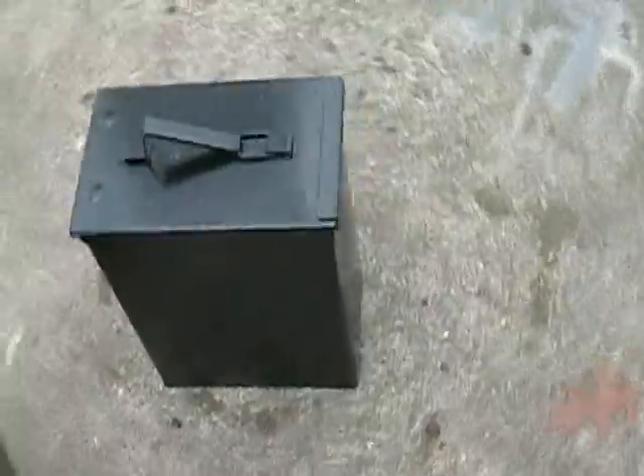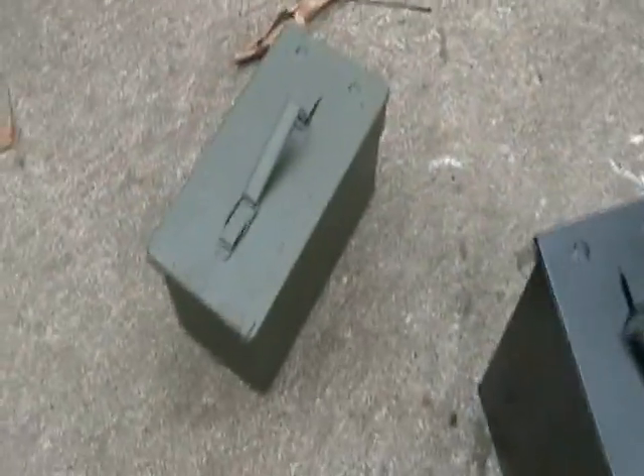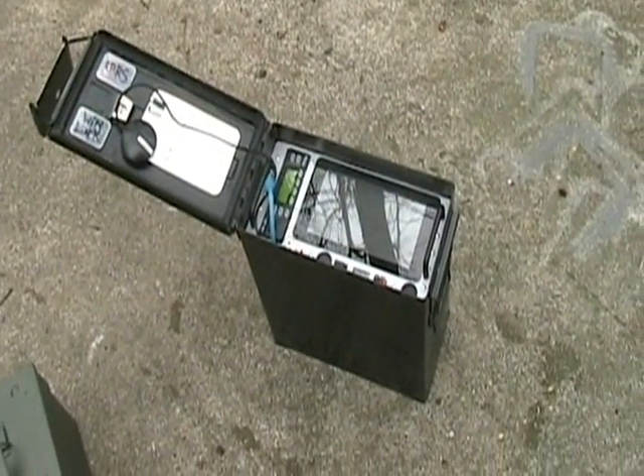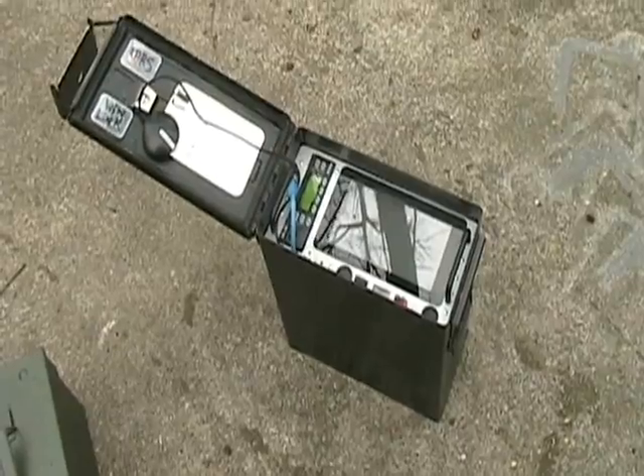There are no holes penetrating the ammo can at all. I wanted it to be completely weather tight. Let's open it up. There's the opening of it. Everything is sealed up nice and tight when the lid is closed.